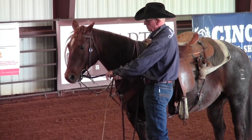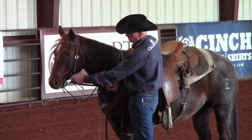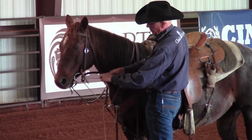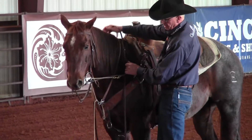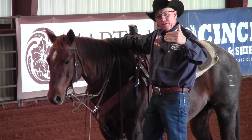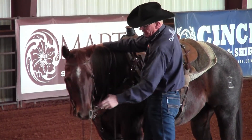This soft piece of rope — which is just a light yacht braid rope — is going to run through the D-ring right up here, then run back and clip to a snap on your rein, so that when you pick up on your reins there's contact and you provide pressure in this horse's mouth.